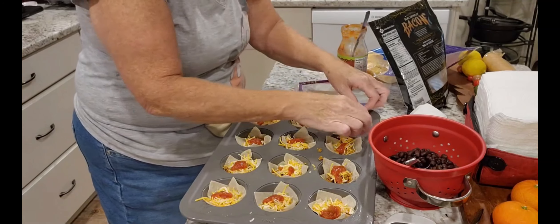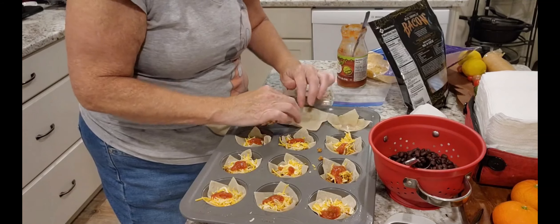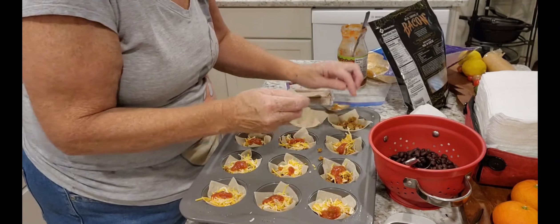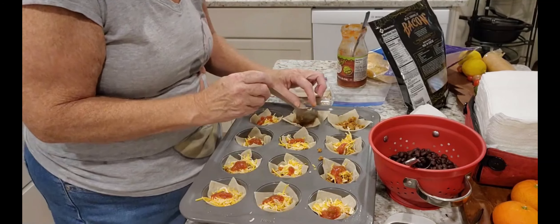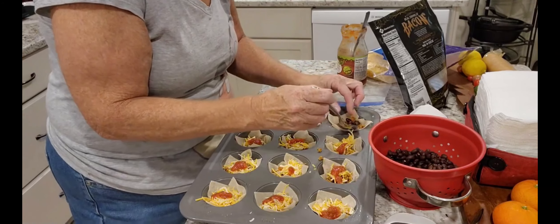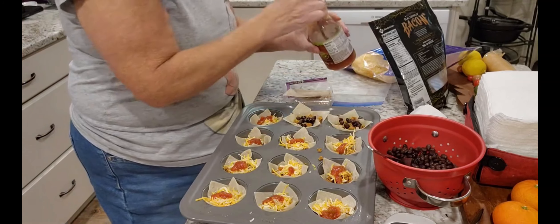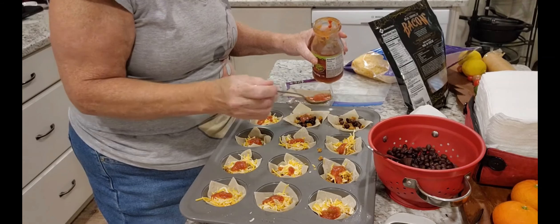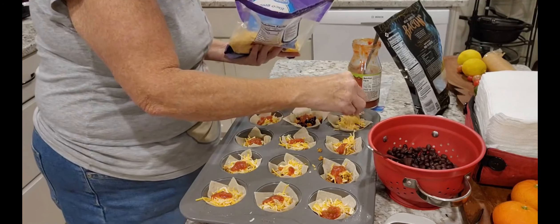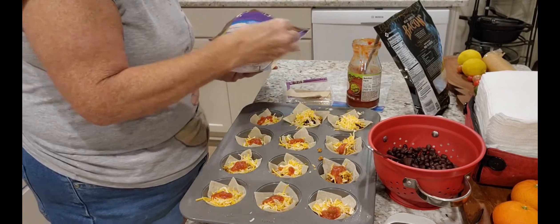All right, so then do this the opposite way, and I'll just do these two to show you, and then get them all done and fill it again. You're just going to repeat the same thing, but a couple of them I want to put some beans in — so I'll put beans in this one, and then I'm going to put the salsa on top of that, and then the cheese on top of that, and then they're going to go in a 350 oven. I think it's like 15 or 20 minutes, and that's all there is to it, my friends.